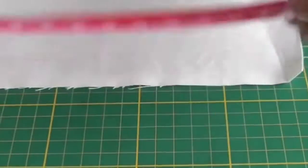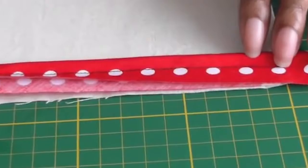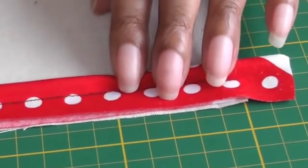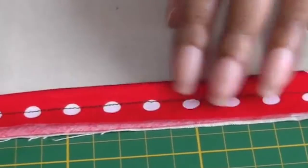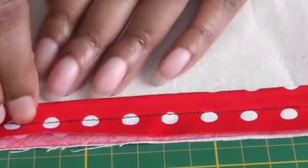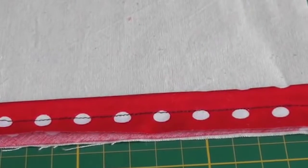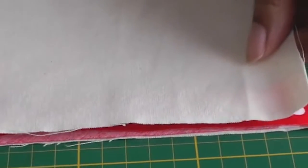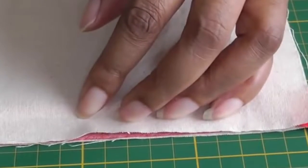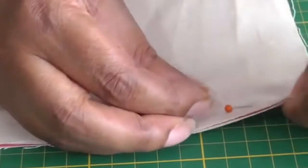I've got my fabric piece here. I'll place the piping on my seam, just a little bit above that area because you can always cut that bit away. The right side of the cord is facing towards the garment, and it's on the right side of the garment itself. Then I'm going to get the top piece and sandwich it in between, and then pin it into place. Then I'll be doing my second row of stitching.